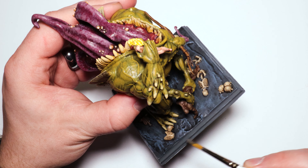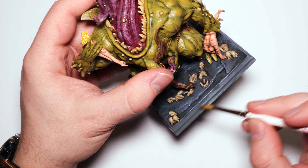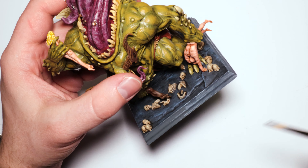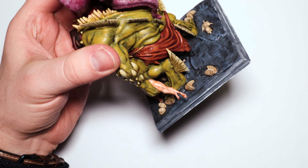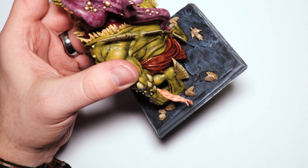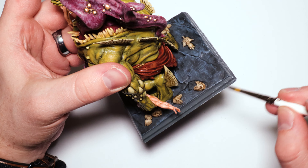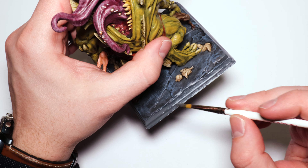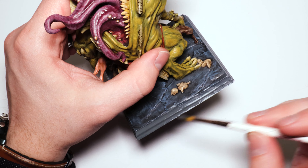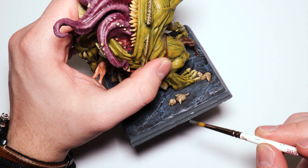I'm painting the base sides with Mechanicus Standard Gray — I should have waited until the very end but I was antsy and felt I was almost done. What is bad is that this is actually the air version; they were out of the regular version and I needed it, so I bought the air version thinking it'd be the same. It is not — it doesn't cover nearly as well and I hated it.